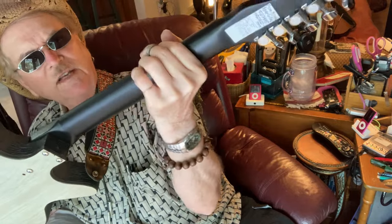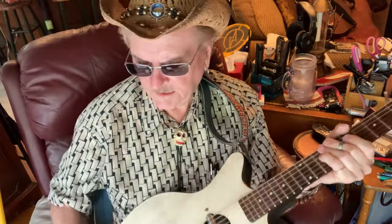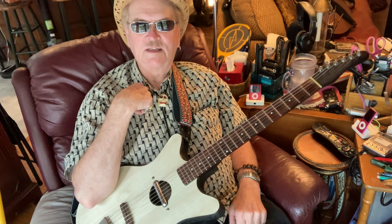They refinished the back of the neck with this black stuff, but it feels good. I got this in 1995 from Norm's Rare Guitars — they had it sitting out there in the window. I saw it, came inside, started playing it, and I just could not put it down.